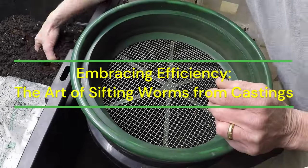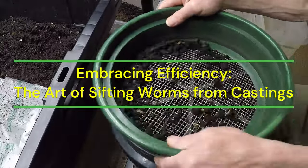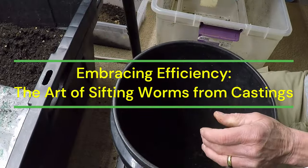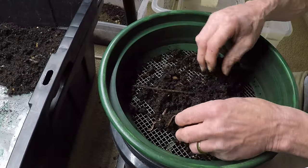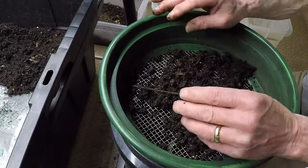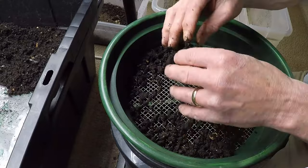In the expansive world of composting, where nature's alchemy transforms discarded organic matter into a potent elixir for soil health, there exists a vital yet often overlooked step: the meticulous process of sifting worms from their castings. It is a practice steeped in tradition yet refined through modern techniques, requiring not only patience and precision, but also a profound appreciation for the interconnectedness of all living things.